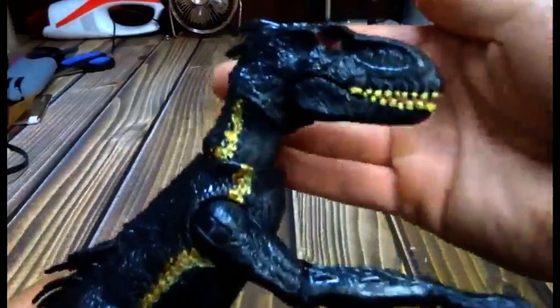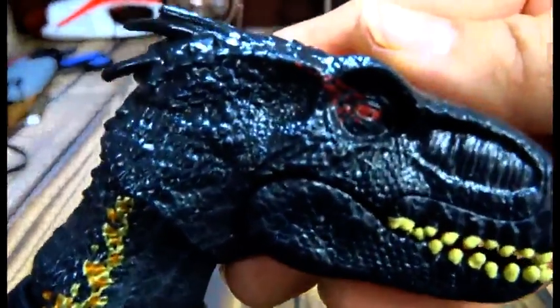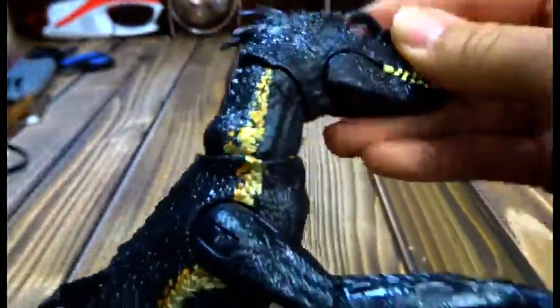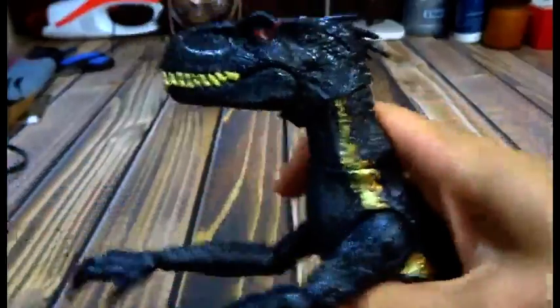Hi there, today I'd like to take a look at this toy. This is actually really well made and it's got great detail and it's quite impressive. You've got tons of articulating parts here.